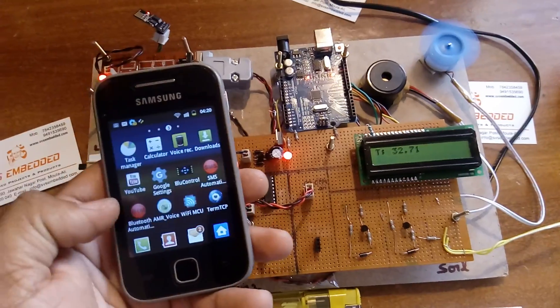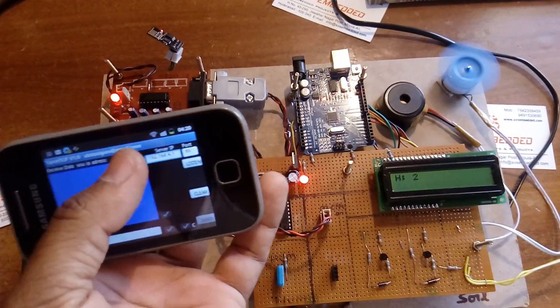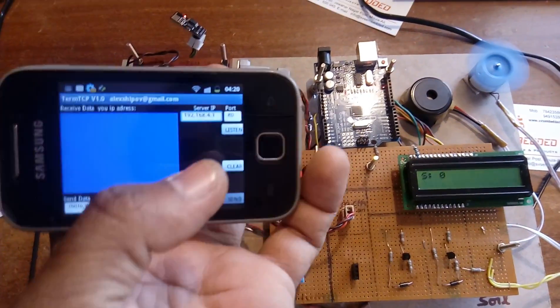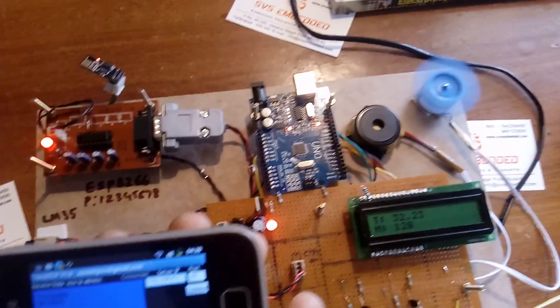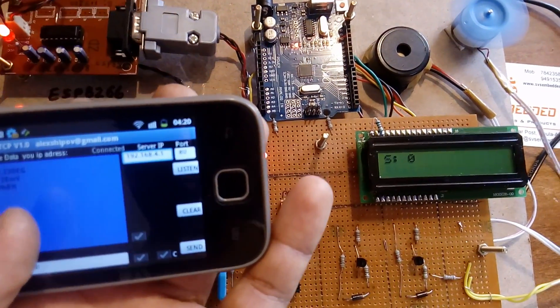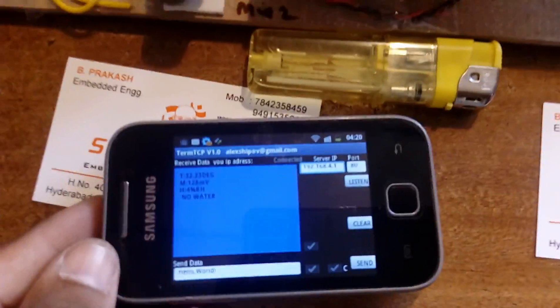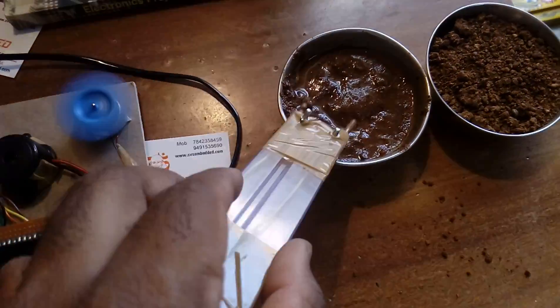Go to the Term TCP app and enter the IP address 192.168.4.1. Once connected, you can observe the output values on the upper side: temperature is 32.23, methane is 128, humidity shows a reading, and soil moisture shows 'no water.' I am now going to add water.